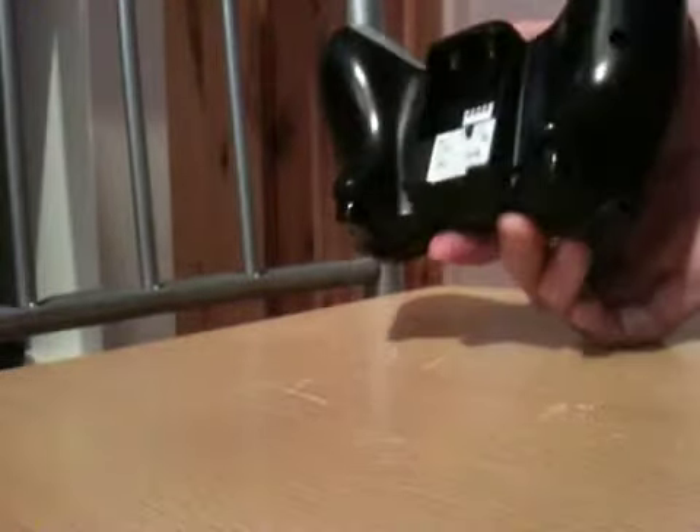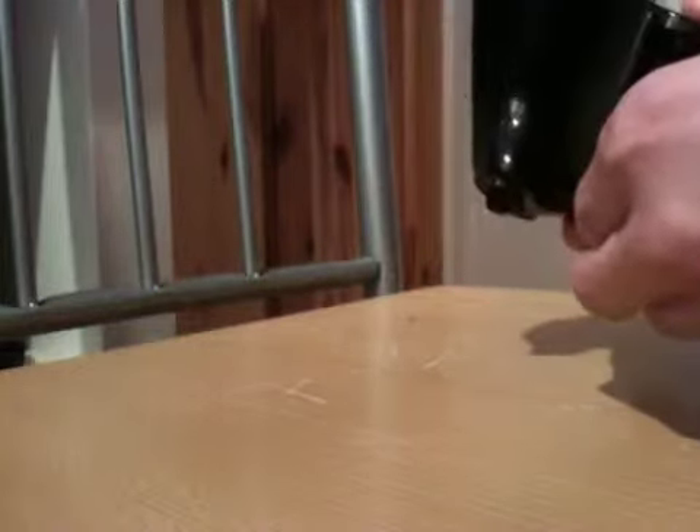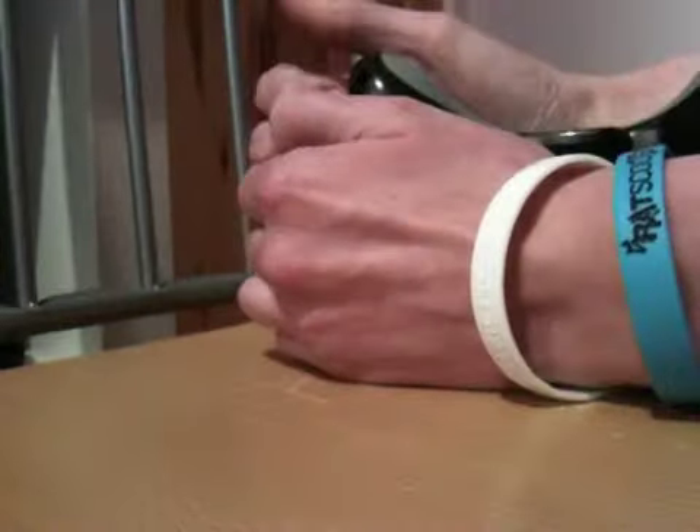Once you've done that, put your screwdriver to the side — you don't need it for now. To open it up, you can pull that way, though it doesn't always work, or get your nails inside and pull apart.